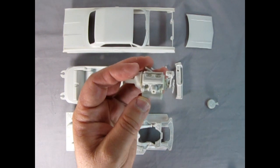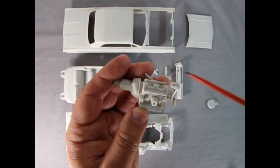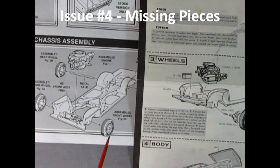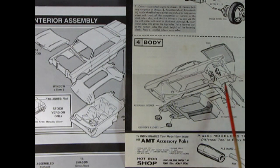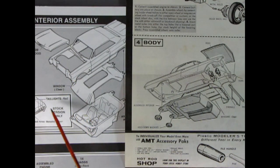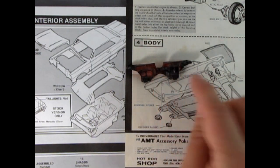One thing about these AMT kits — both the 64 and 63 Impalas — they do not have an alternator bracket, so if you're into scratch building you can add that for more stability. Comparing the original 1963 Impala instruction sheet to the 1996 RC2 version, I notice the battery is not included in the modern kit. Also missing are the radiator, firewall, horns, and brake master cylinder. To correct this, I have a spare firewall from a 64 Impala kit and I'll search my parts box for a radiator.